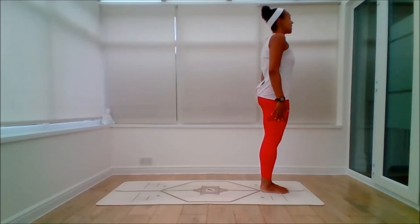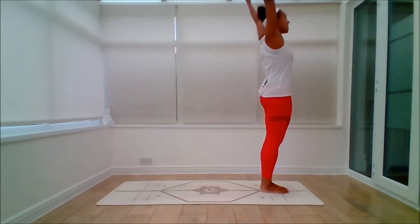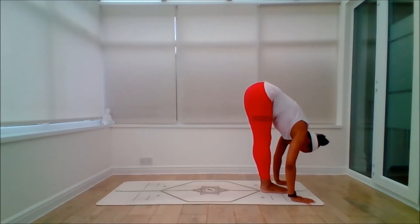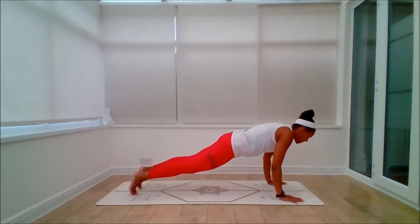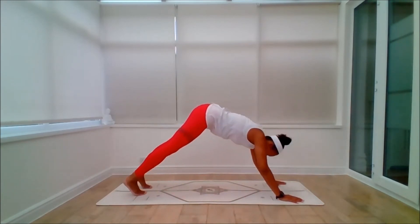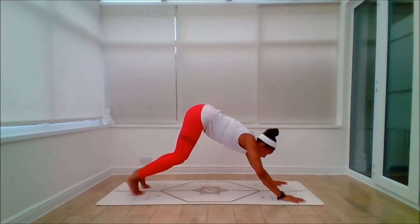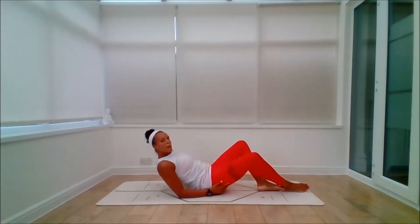Vinyasa to Satyubhanasana. Inhale to lift. Exhale to fold. Inhale to lengthen. Exhale, legs back and lowering. Inhale to lift. Exhale to dog. Inhale, up onto the toes. Look forward. Step, drop or jump through to seated. And then lay all the way back.